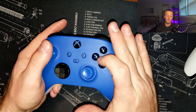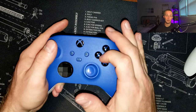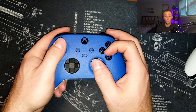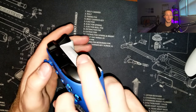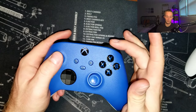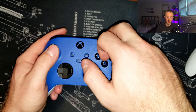This next step is very important: take your right middle finger and place it on the bumper, and your right ring finger and place it on the trigger. A lot of tutorials are going to tell you to place your right middle finger on the trigger, but that's not comfortable — there's quite a bit of stress between your index and middle finger. So: middle finger on bumper, ring finger on trigger.